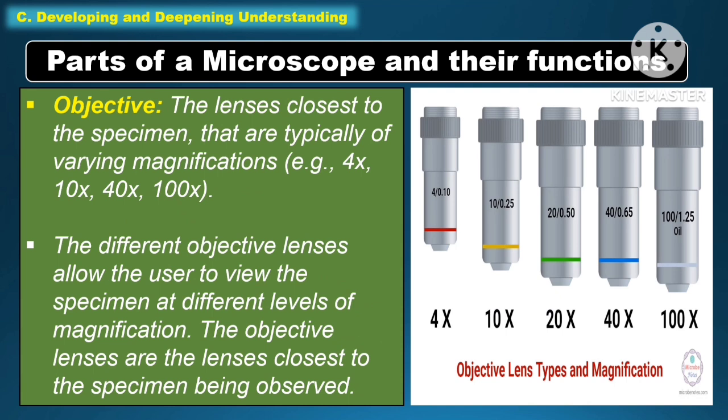Another part of the microscope under function is the objective lenses — the lenses closest to the specimen that are typically of varying magnification, for example, 4x, 10x, 40x, and 100x. The different objective lenses allow the user to view the specimen at different levels of magnification.